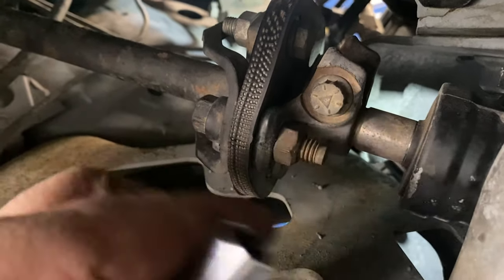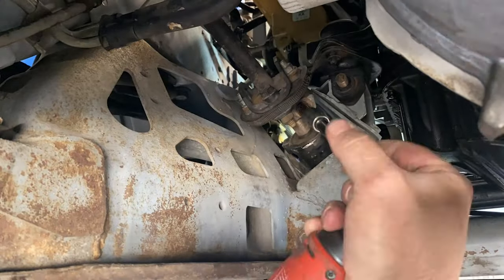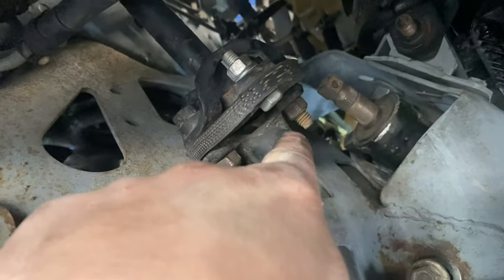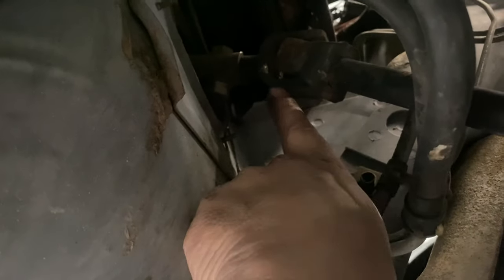That one is a 7/16ths 12-point. And for the through bolt that goes through there, you've got to pull it all the way out. You can just tap on this a little bit and then tap on this and it'll go inside the column.